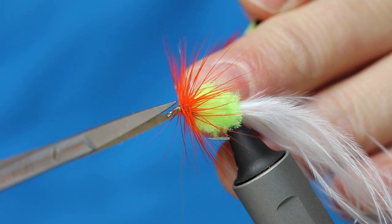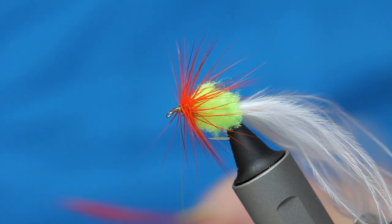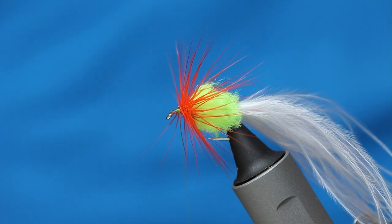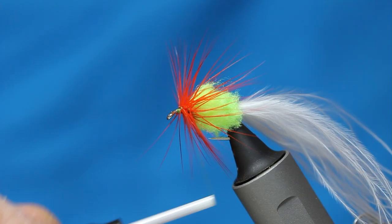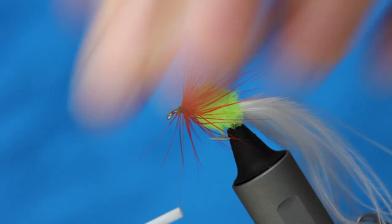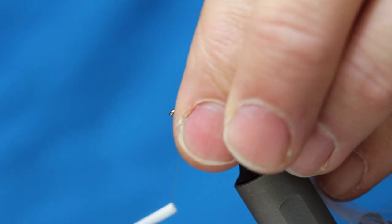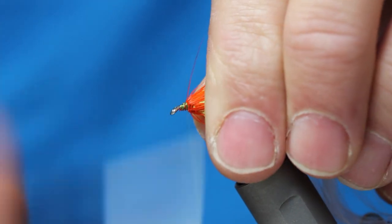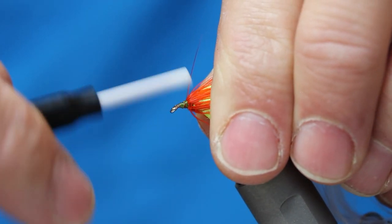Then we need to tidy up, stroke the hackle back over the ecstasy — stroke everything back so that all the fibres, you get no stray fibres in front. And again, just create that taper.